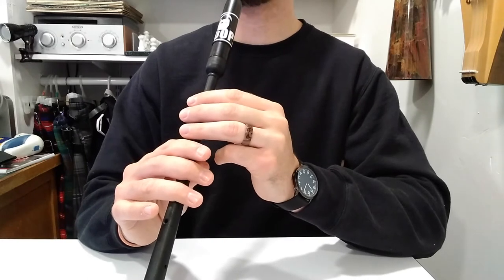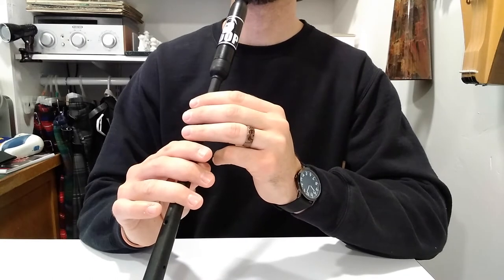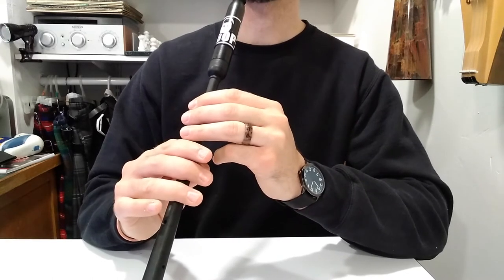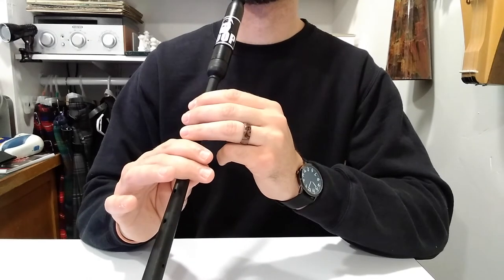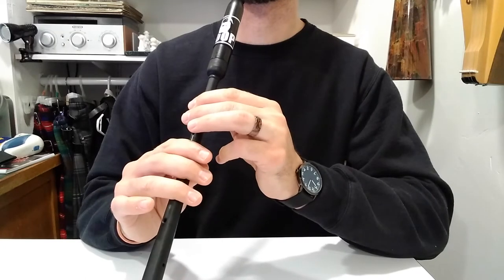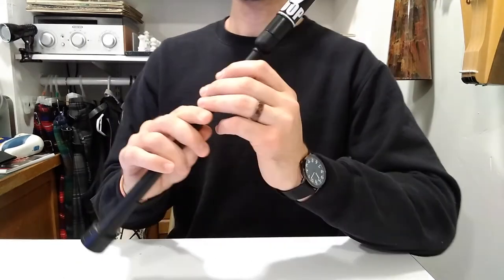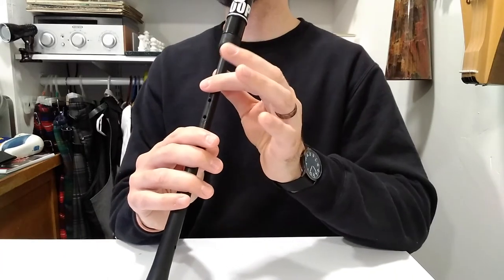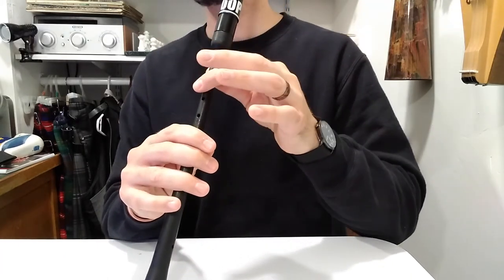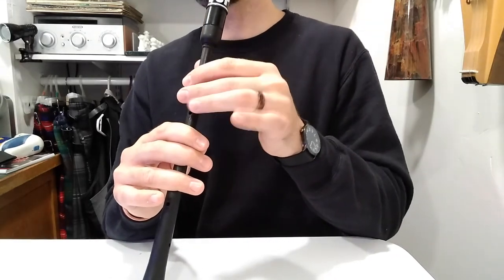Let's go that far again, just a little bit faster. One, two, a little faster than that — one, two, ready, and one, two... [plays section again]. Feel free to pause it and go over that part a few more times. We're going to move on. We'll pick up from that F: one, two, three, four, E, E, A, E, F, E, C, B — just that far.